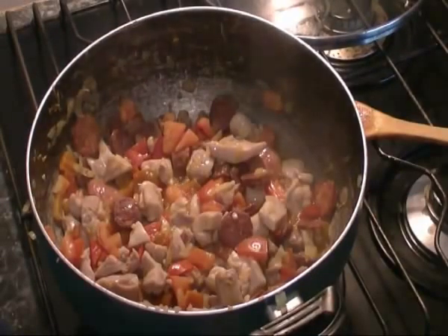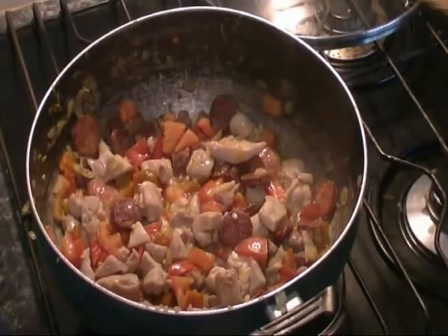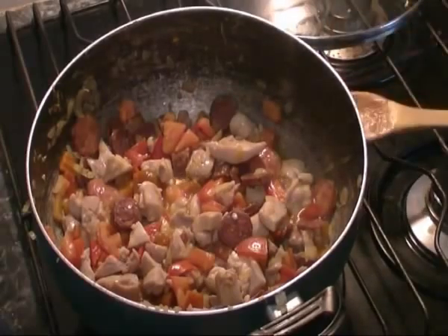Alright, that's been about 5 minutes. This lovely sauce from all the tomato and the chicken is putting the juices out there — divine.